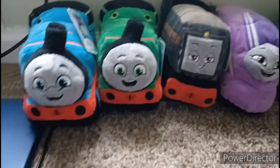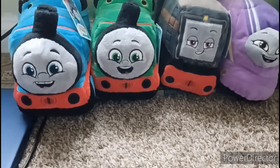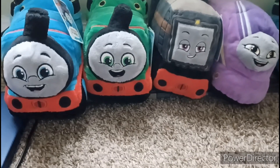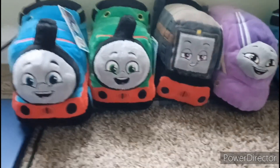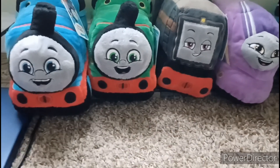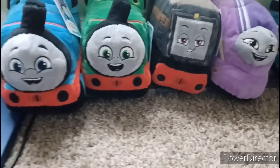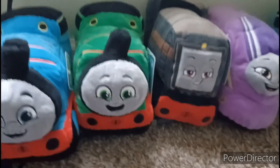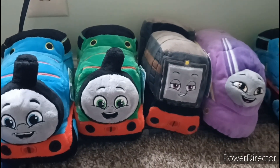The other thing I want to mention is that I do have other Thomas and Friends plushes or stuffed animals that aren't All Engines Go related, so who knows, maybe I'll do a collection of those someday. The only issue is I don't know where some of my other Thomas stuffed animals are, so for the time being I made this one instead. When I do find all my other Thomas stuffed animals, I'll do a collection video then. Also, I should mention that if you notice I kept the tags on all these characters — I'm not sure why I didn't take them off, but I figured I'll keep them on for now.